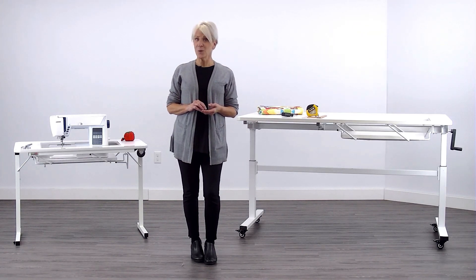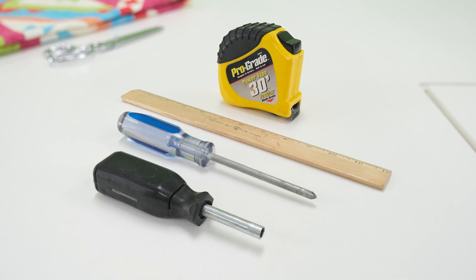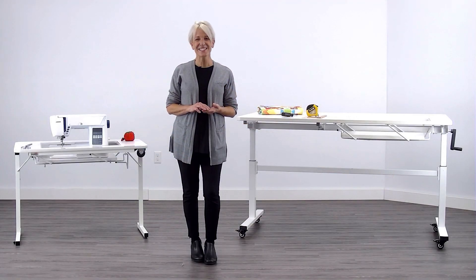There's just a few steps, so go ahead and grab a Phillips number two screwdriver, a tape measure, a ruler, and a quarter-inch socket wrench. All right, let's get started.